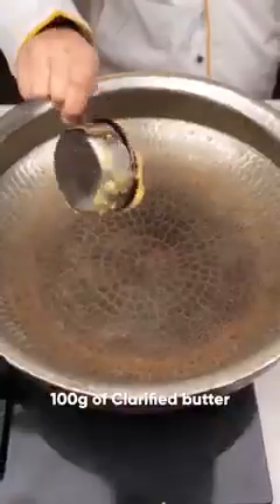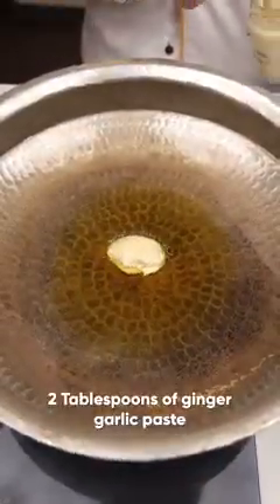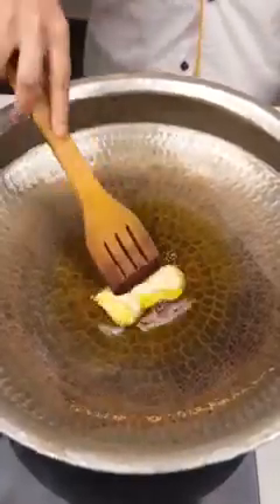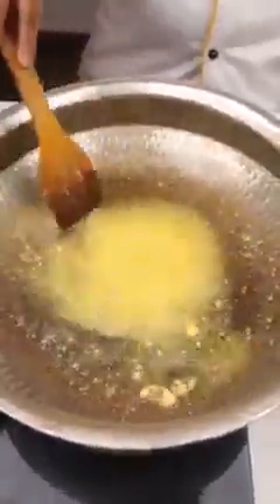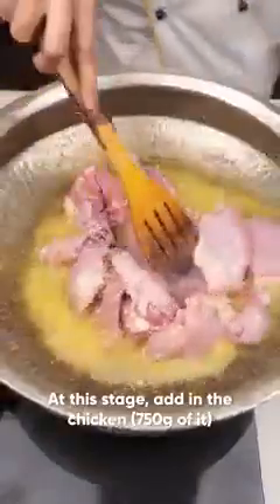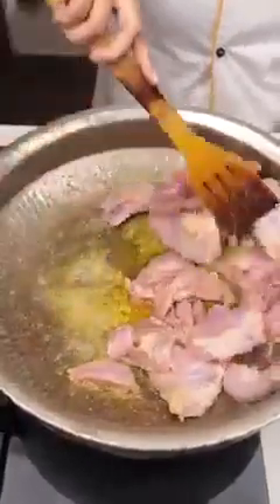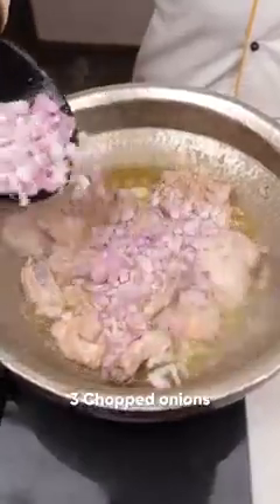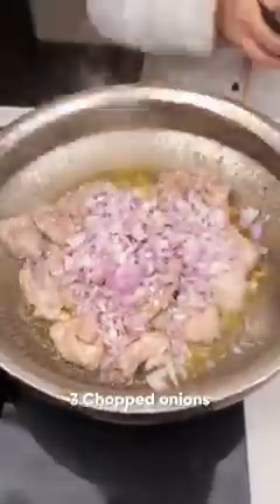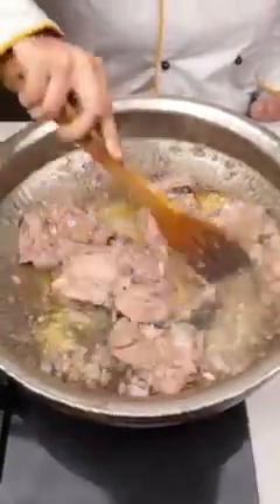For Pakistani style chicken, let's start the recipe. I have taken 100 grams of clarified butter. Add 2 tablespoons of ginger-garlic paste. This is a very raw style of cooking chicken from old times. Cook for five to seven minutes, then add 3 chopped onions. Add salt according to taste — adding salt helps the chicken get tender and helps the onions brown faster.